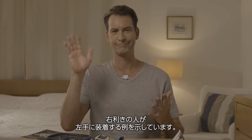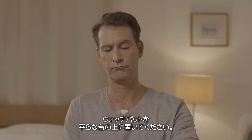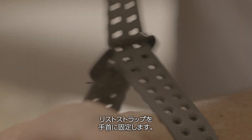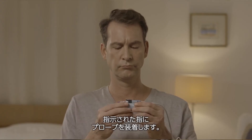Here you see how a right-handed person puts the device on his left hand. Place the WatchPAD on a flat surface, insert your hand, and close the wrist strap, making sure it's snug but not too tight. Place the probe on the finger that you have been told to use.